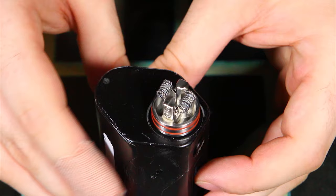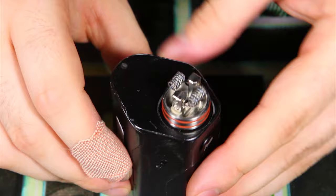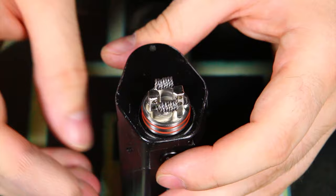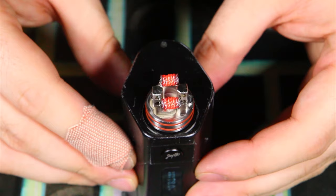Alright, we are looking pretty good. I'm going to go ahead and bump the power up to about 75 to 78 watts. The wire is just super springy even after heating it, but overall I'd say they're firing up pretty evenly. Yeah, they look pretty good. So let's go ahead and wick these things.